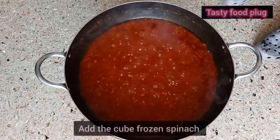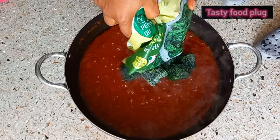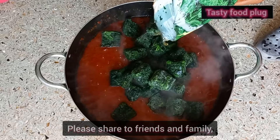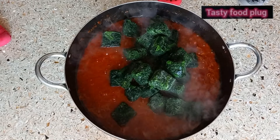These are spinach — this is frozen cube spinach. It's the first time making use of this spinach and I really love it. It's so easy and it will make your cooking so fast. In no time your food is ready.